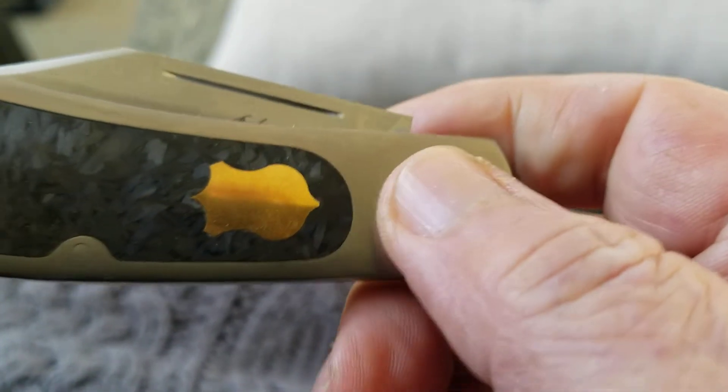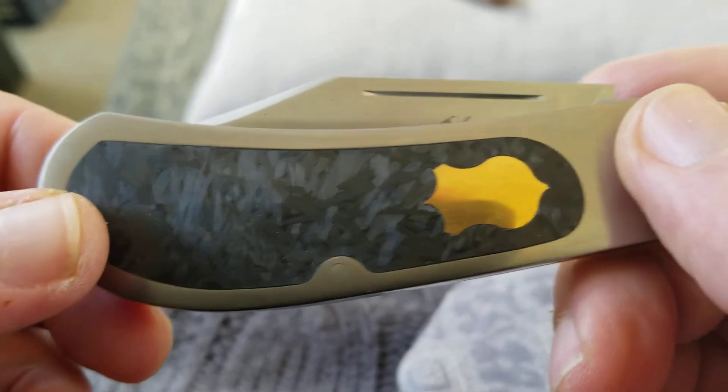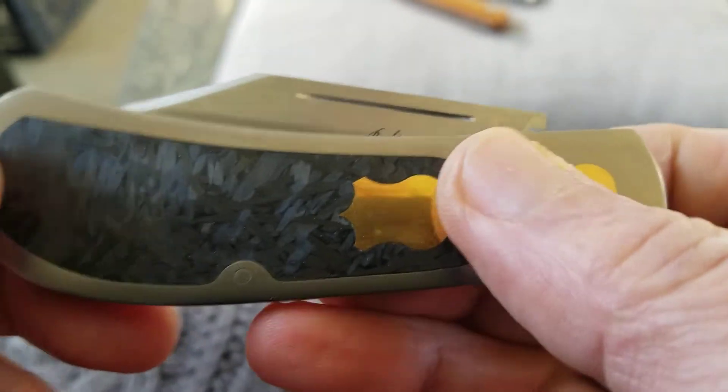People have been asking about some larger items — these are it. Everyone's four and a quarter or slightly over. I'd say the butterscotch marquee is four and a half. This is a great knife — the weight's perfect, the balance is perfect, ready to roll.